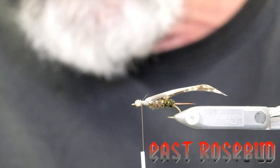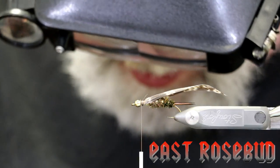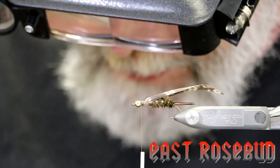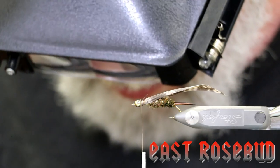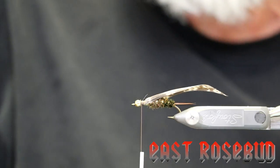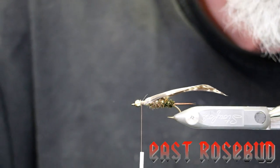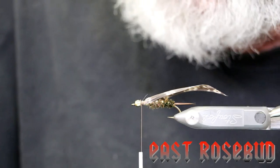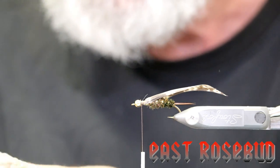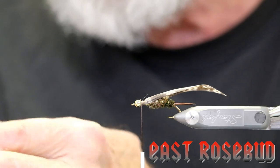To simulate the legs, we're going to be using Hungarian partridge. Since this is a large fly, I'm going to select a fairly large feather. This is where the advantage of having an entire skin comes in — you have a selection of feather sizes. Versus if you buy just a patch of Hungarian partridge, you get mostly chopped-up feathers.